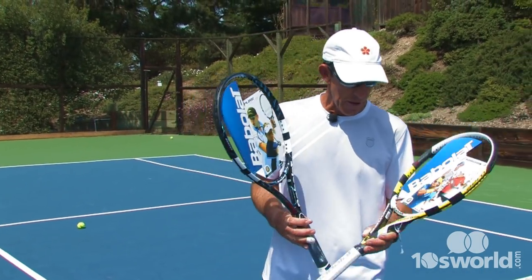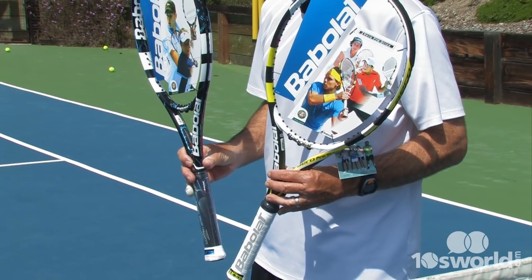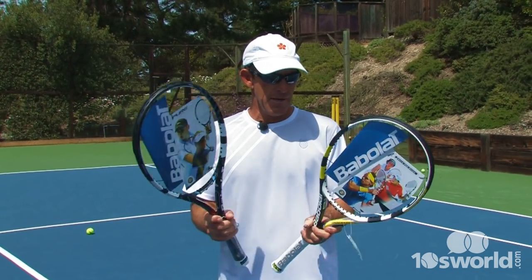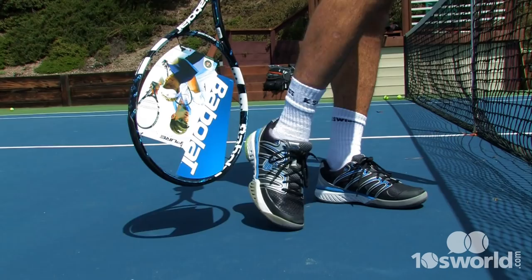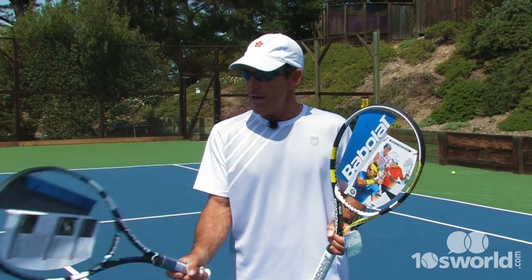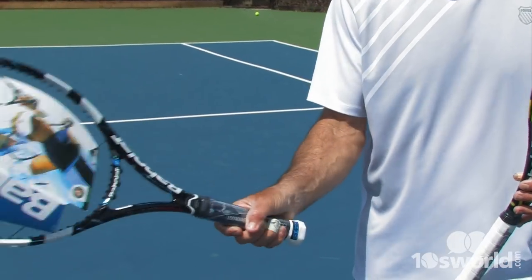After testing both these Babolat frames, if I were to have to make a decision — as difficult as it would be because we've got the blue and the gold and being a Cal grad, it'd be tough to go with either — I think the Pure Drive GT might be my choice. Besides the fact that it matches my shoes with the blue and black and my outfit, I like the feeling of a little lighter in the head. So I would probably go with this frame if I had to decide.